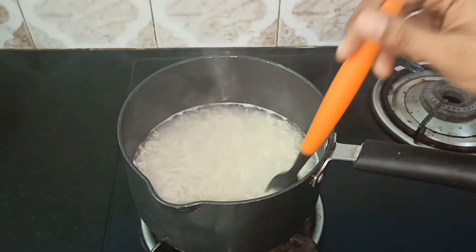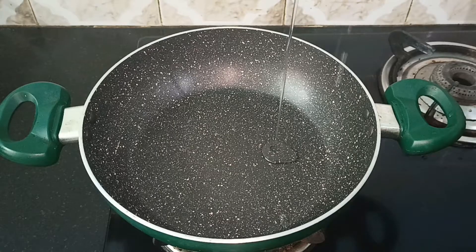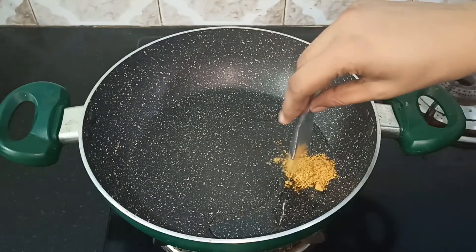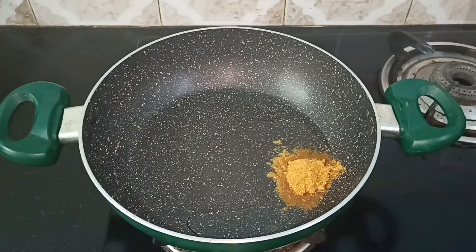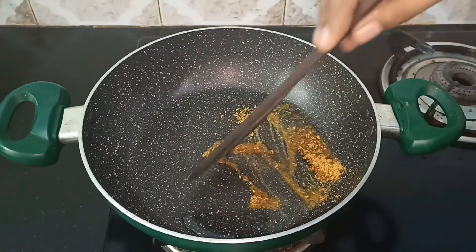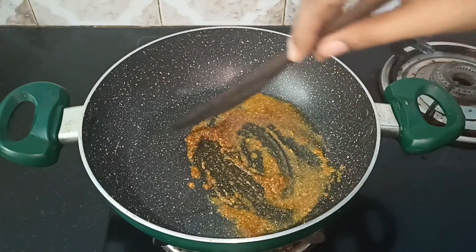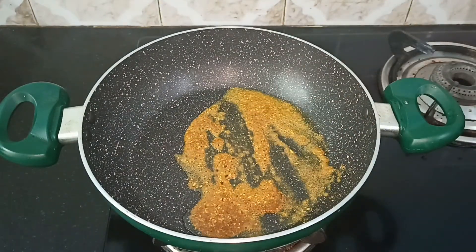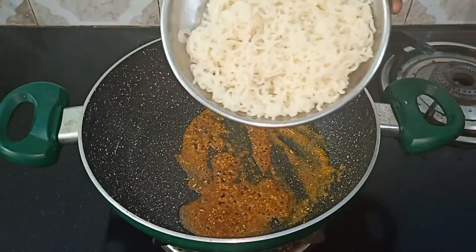You can put the maggie on top and spread it out. It will be easy to cook. You can add a teaspoon of the maggie taste maker — add the maggie taste maker to the maggie. The maggie taste maker is ready to put in the sauce.